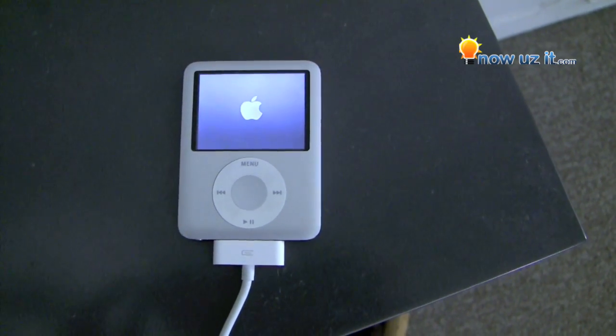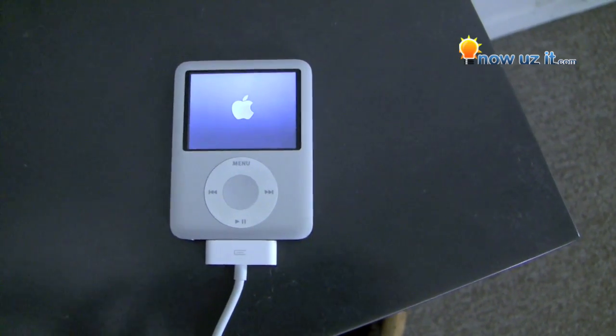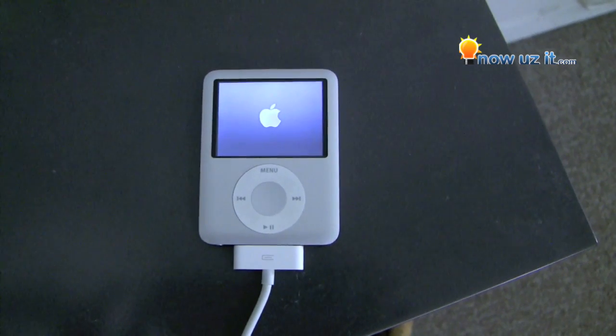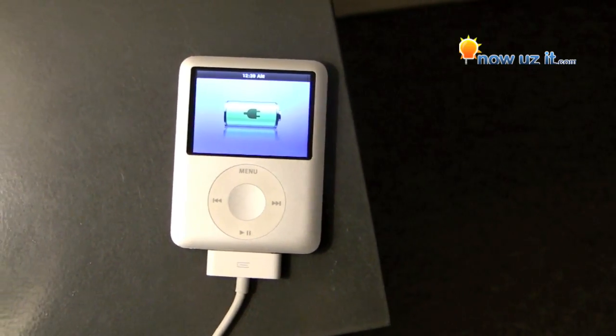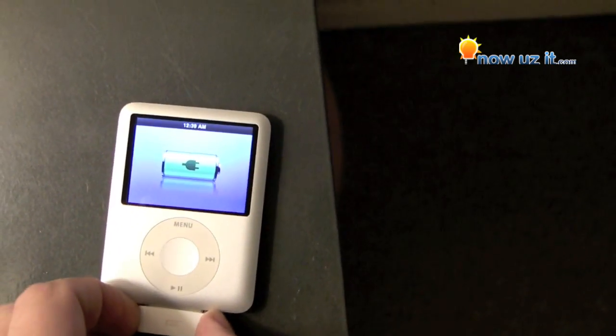After we get the problem of it freezing, let it drain out, plug it back in. We'll check back in about an hour. And now here we are after all day of charging — let's see if we get a good response.